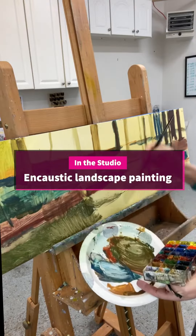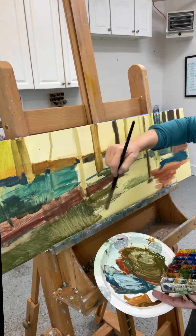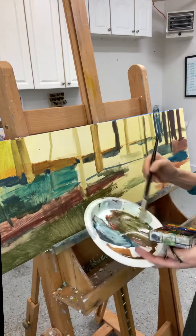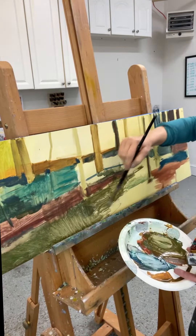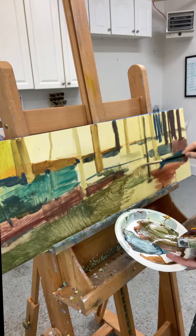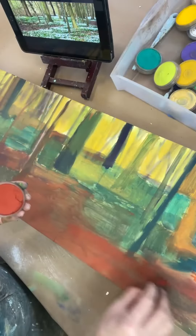I'm in the studio today creating an encaustic landscape painting using mixed media. I have prepped my wood panel with encaustic gesso, taped the sides, and now I'm creating the base painting in Cericolor, a water-soluble encaustic paint.